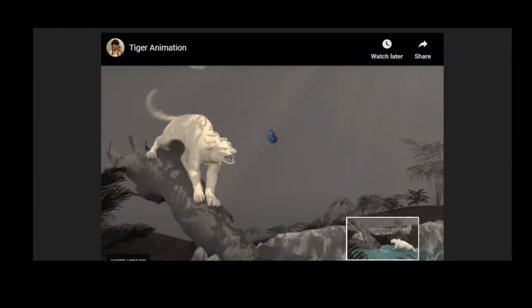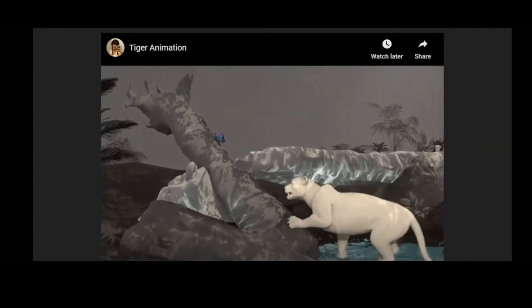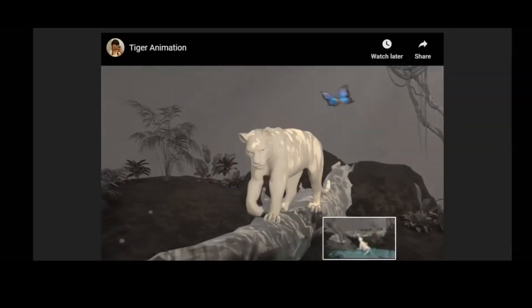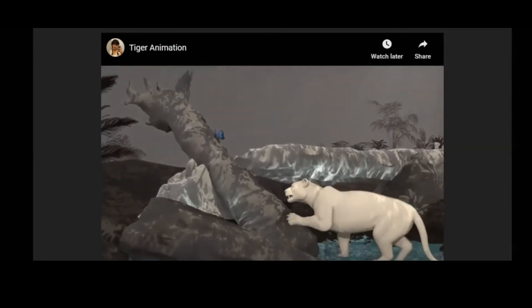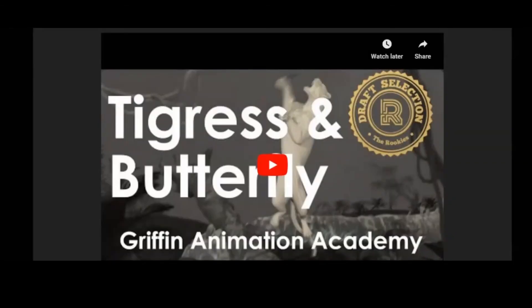And this great foot shake that everyone loves so much — that was Eddie's idea. All cats do it, I guess, when they step into water, especially house cats. But this was a reference taken from a bobcat who jumps and lands halfway in the water and shakes the paw. It was really great. I also noticed that on my cats after they get out of the litter box, they do the same thing.